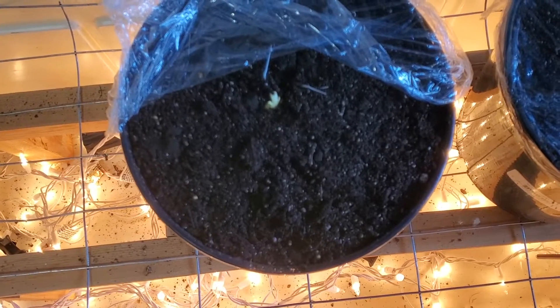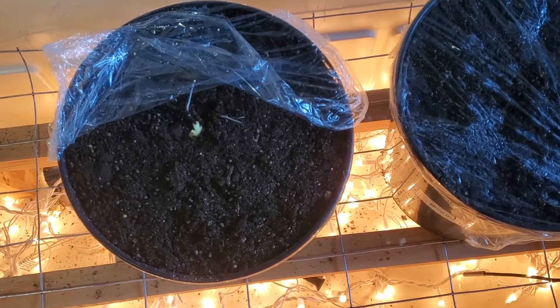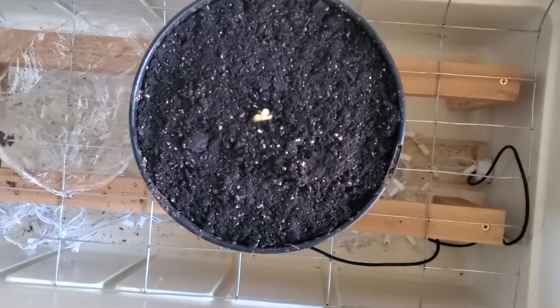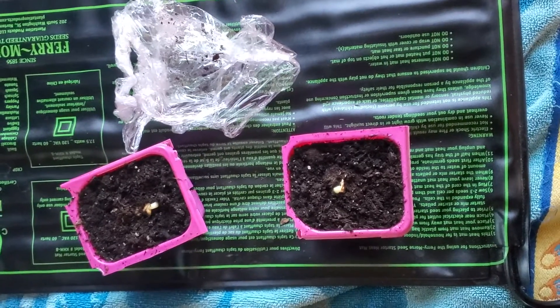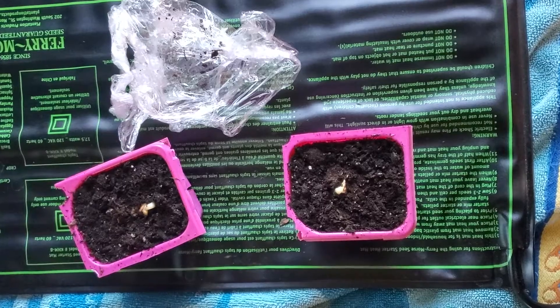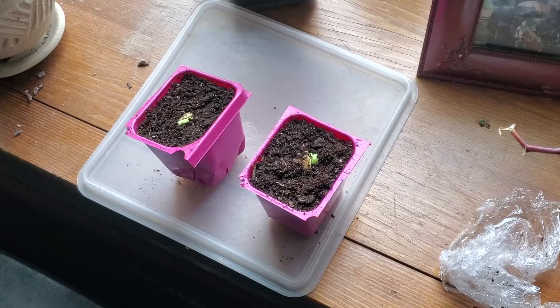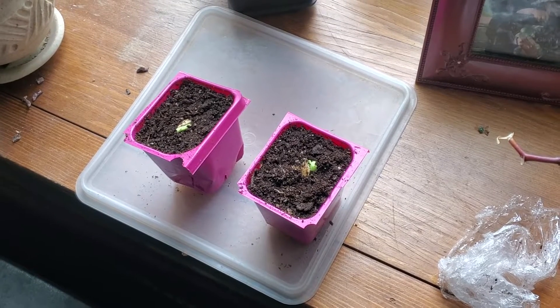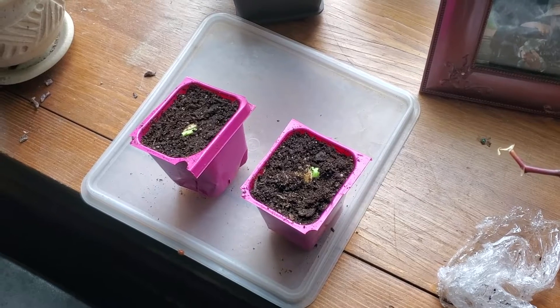We got one in the germ chamber that looks like it's pushing a little bit but not quite there. Then Sunday at 8:30 we got another germination in the germ chamber, and both of them on the heat mat popped up. Last but not least, the window plants germinated at eight days — the quickest one before that was three days. So five extra days by not getting a little heat on them. Not the best option but it did work.